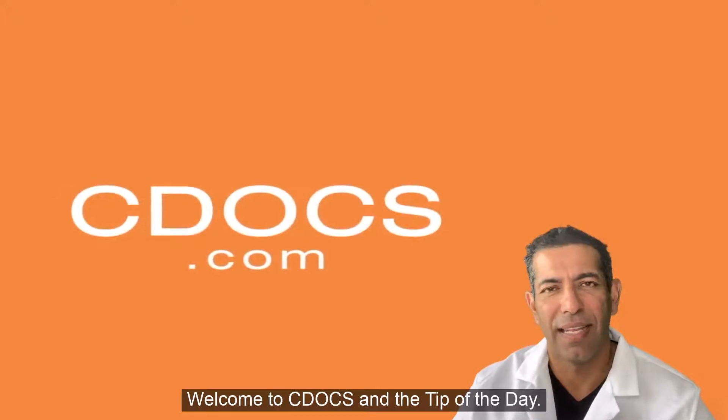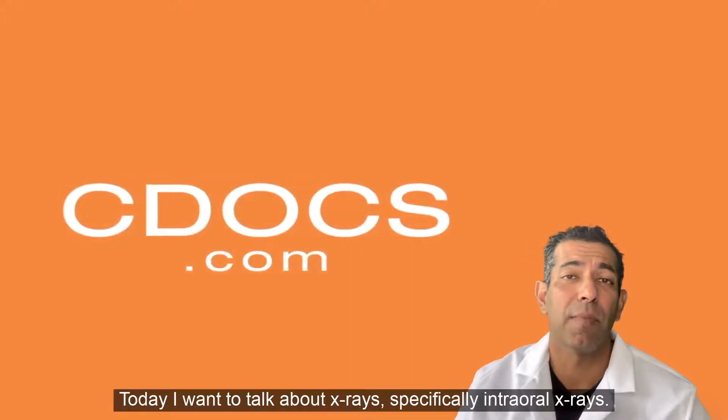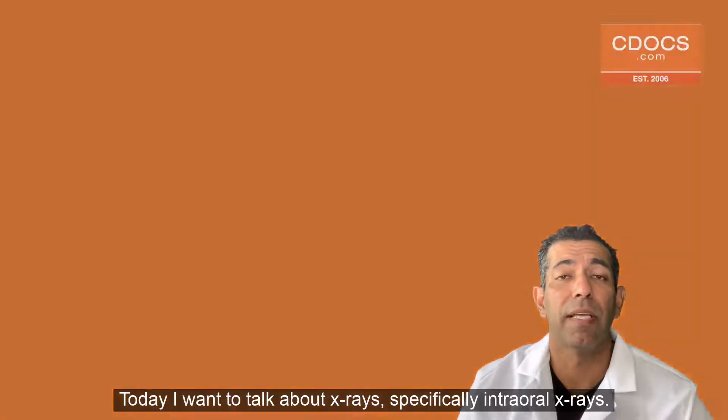Welcome to C-Docs and the tip of the day. Today I want to talk about x-rays, specifically intraoral x-rays.